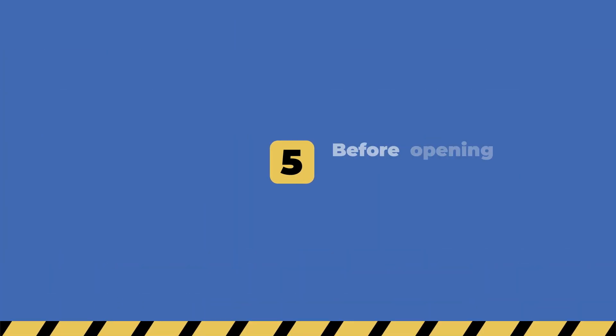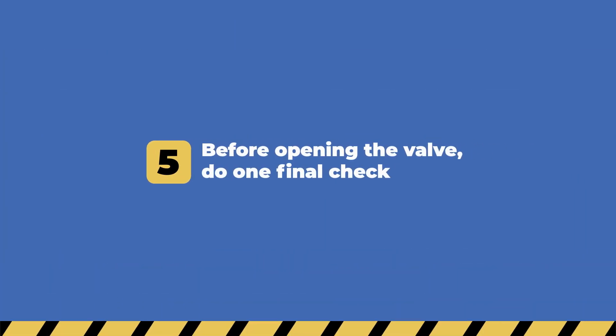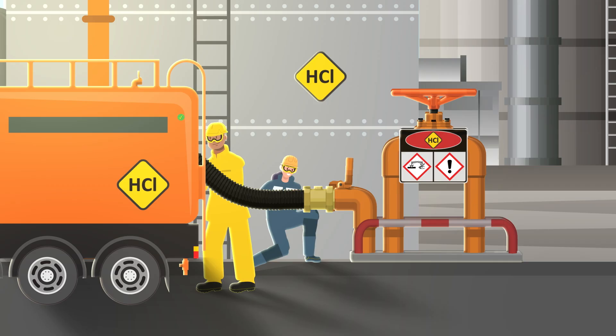Before opening the valve, do one final check using the four eyes principle. Make sure that the venting system is working and that the bottom valve is closed.